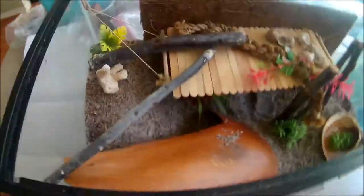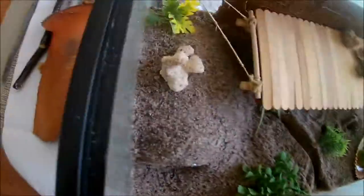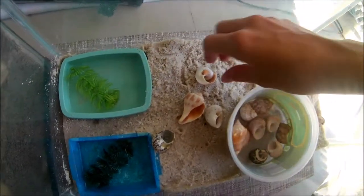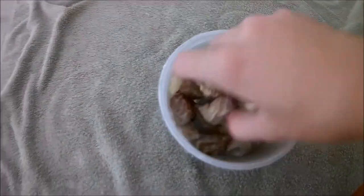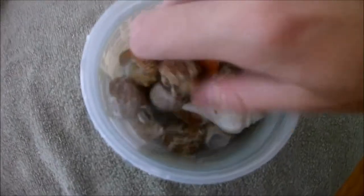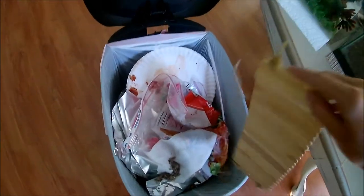Now I'm going to take all the decorations out of both crabitats. I also take out all the shells so I can clean them. Once I have all the shells I fill the container with warm water to get all the sand out and I just leave that to the side. I also built this popsicle bridge for my crabs and I'm just going to clean all the sand off of that too.